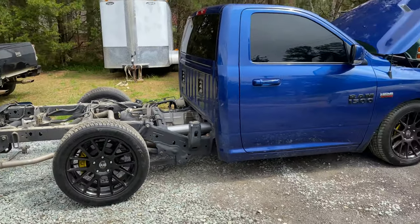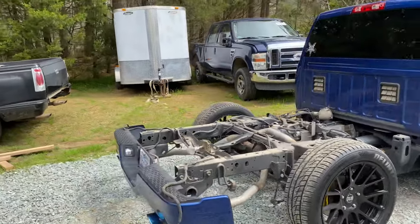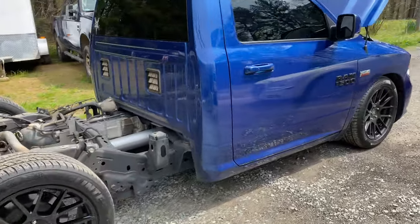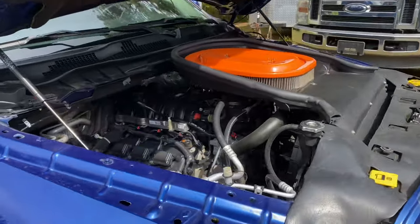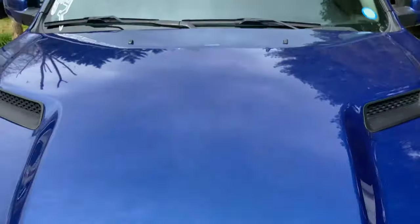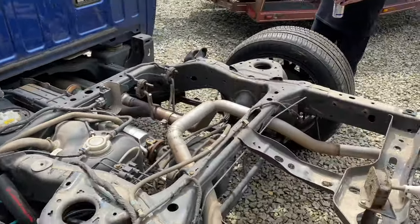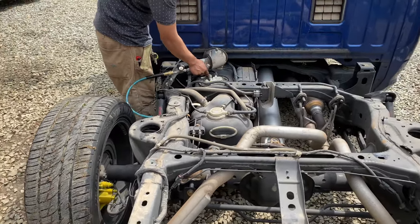What do you all think of the new drift machine — should I drive it like this for a while? Imagine if I did burnouts like this, that'd be crazy. Alright, I'm about to drive it out back and get to work replacing that. We also need to make sure we clean the area before we take the sender off so no dirt or debris gets into the gas tank.